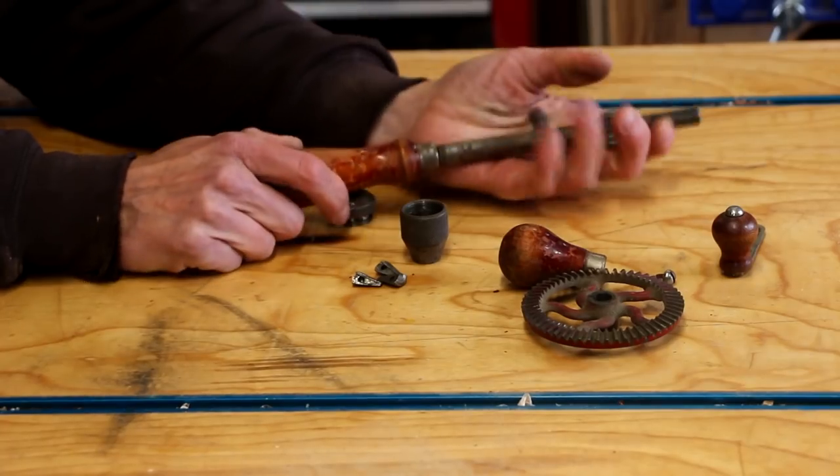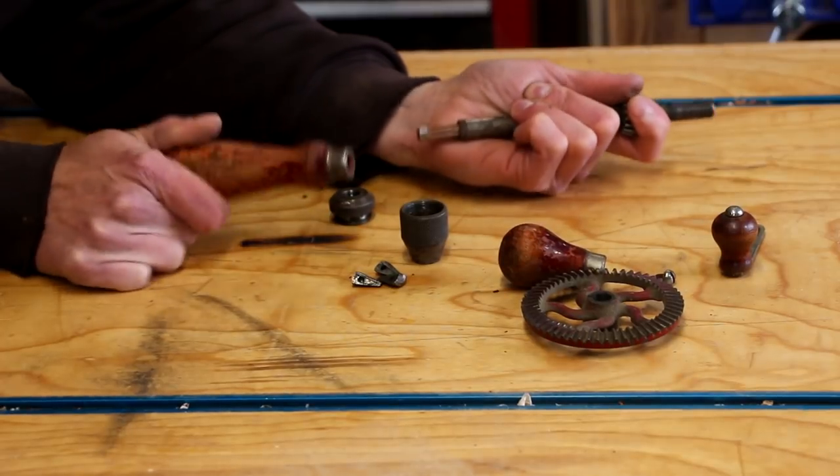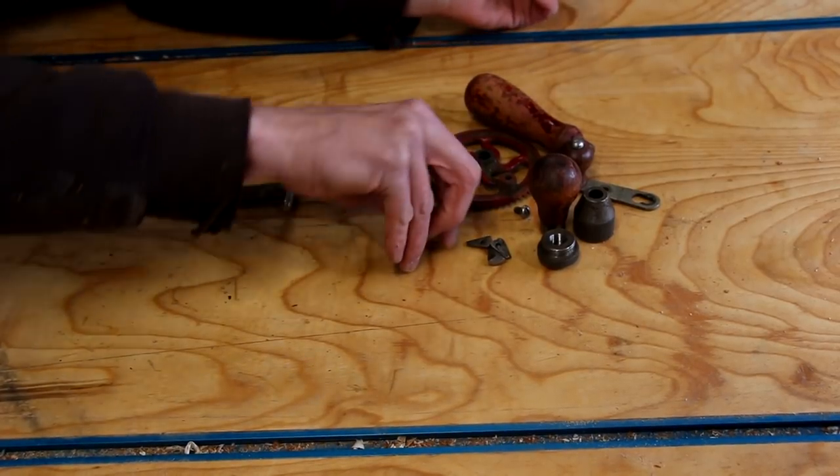This handle is just a little bit loose. Looks like it just pulls off. Whoa — that's tiny. Don't lose that.